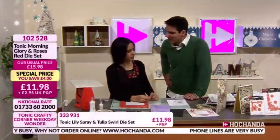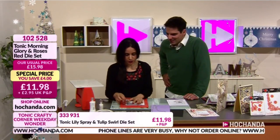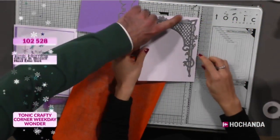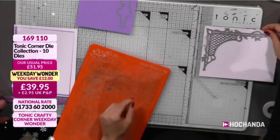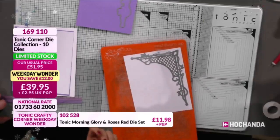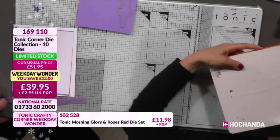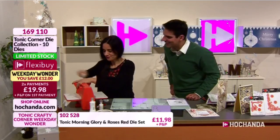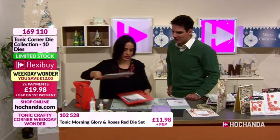So shall we do another card? I'm going to use now the Moroccan die - one of the larger ones, about six inches in height. I'm not going to put two dies at the same time. The width of it is about five inches, so it's quite substantial. We're going to run it through the machine and get all that intricate lattice work from the Moroccan Orchard.